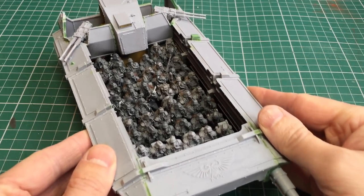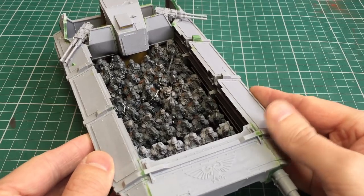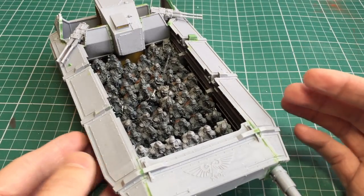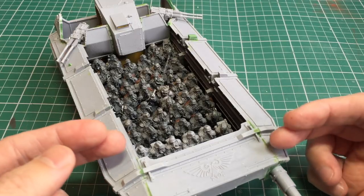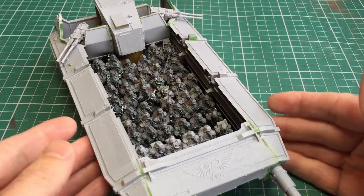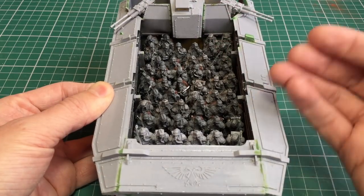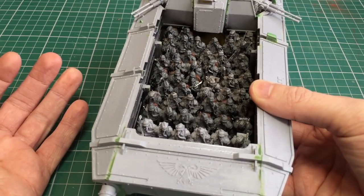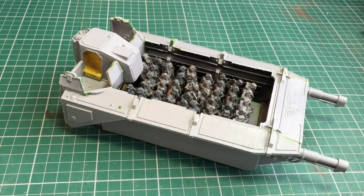So if I try and wobble them around you can see there's a bit of movement. Some of that movement is caused by the fact that there are two lots that have been broken in half, so once those are glued together they should be a lot more solid. This means I can remove all the troops whenever I want but I can still play the game without having any of the models fall over. With the Gorgon troops in I can then do a test fit of the whole build just to see how the finished Gorgon should look.